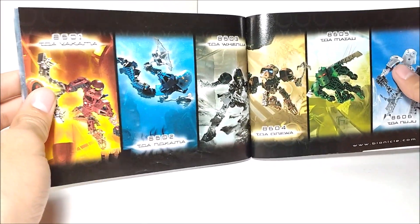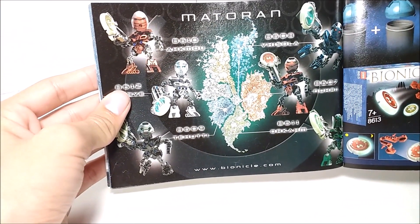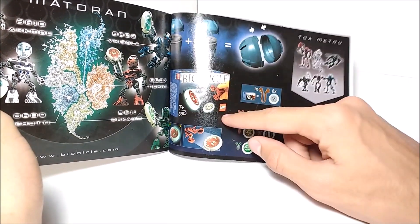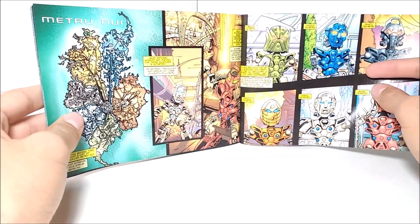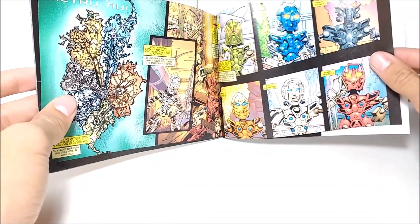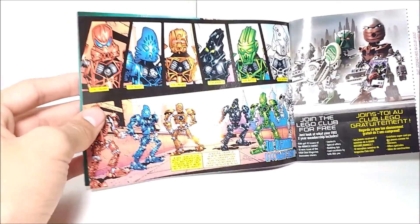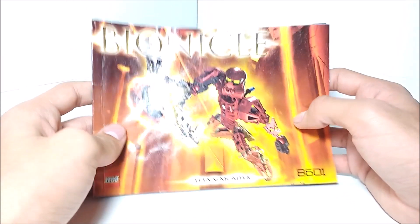There are little character posters for all of the Toa Metru, a map of Metru Nui showing all the different Metrus, and a section on the Matoran of Metru Nui, which are also sets — I have Akmao and Iri. It also shows the disc packs you can get, which include different types of discs and disc launchers, and demonstrates the Matoran sphere you can make with the lids. What's really cool — and I had no idea before I got the booklet — there's an introductory comic that introduces you to Metru Nui, the Matoran, and the Toa Metru. Plus a Lego Club sign-up page and an advertisement for Bionicle.com, the Mask of Light, and the Bionicle game.